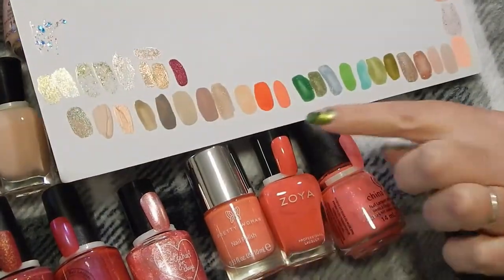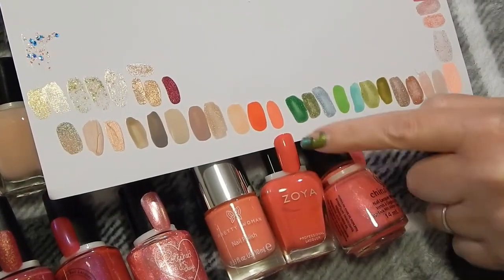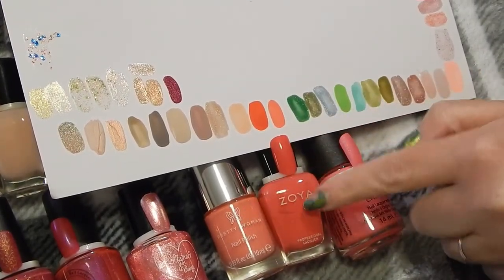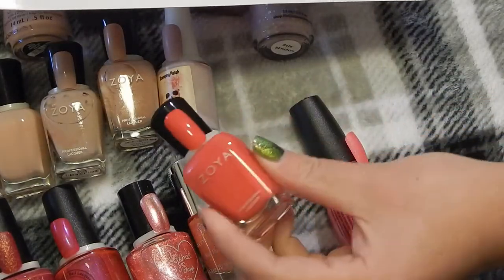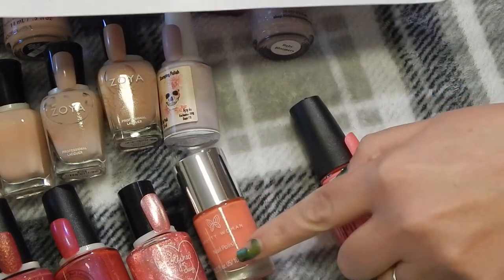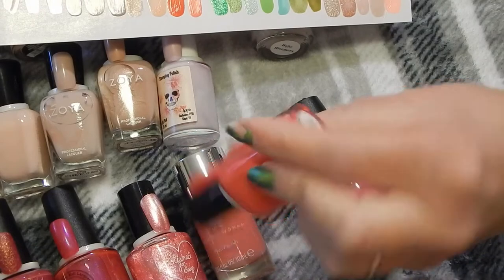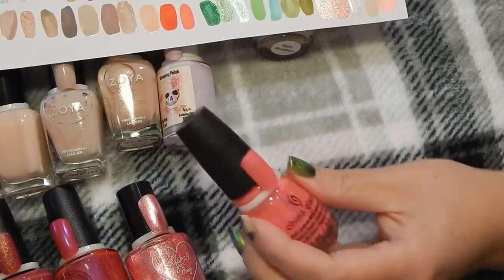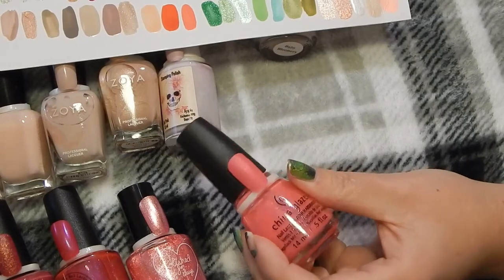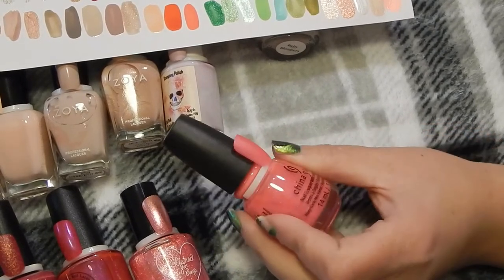The Zoya one is a little bit darker than this one — it's in Sonia — but I think I'll grab for the Pretty Woman one over this Sonia. So I think I'll declutter the Zoya in Sonia.